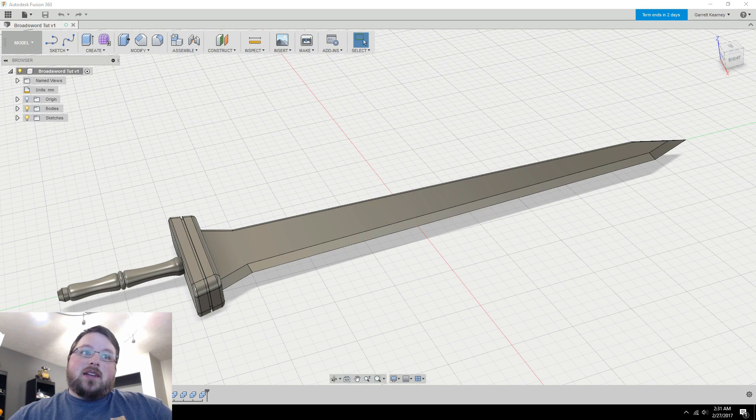Hey guys, welcome back to Chaos Core Tech. Today is part three of the sword tutorial build. This is going to be a pretty simple, straightforward thing. Basically what I'm going to be doing is splitting up the sword, and I have two goals in mind: one is to make the pieces fit within my printer build volume — both my printers go up to about 200 millimeters in height — and the second reason is to split it to make it print a little bit easier, avoiding supports where possible.